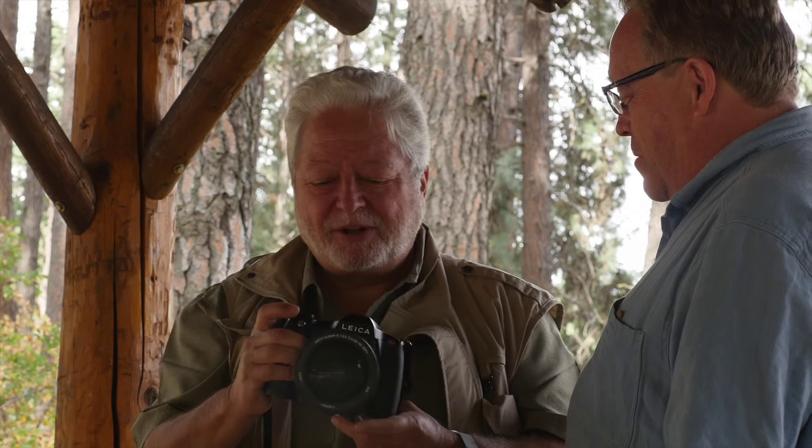Cool. Well, that's a neat camera. Yeah, okay. Anyhow, fun showing it. See you on the Luminous Landscape.